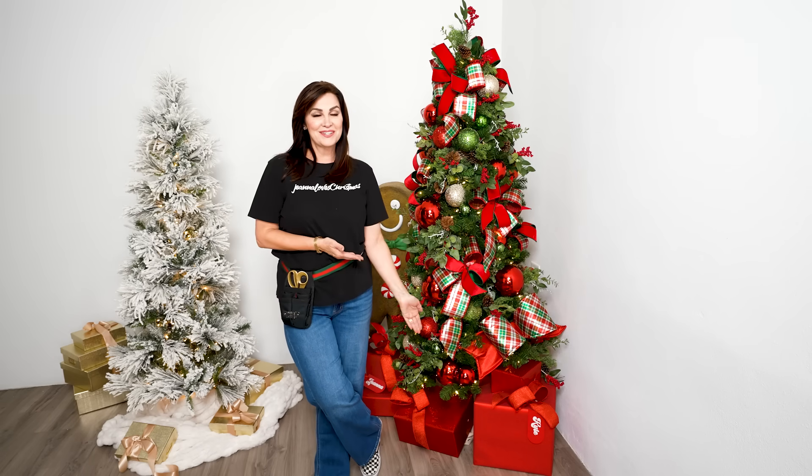I promised it to you and we have another one — go to Part 2. Thank you for Christmasing with me today.